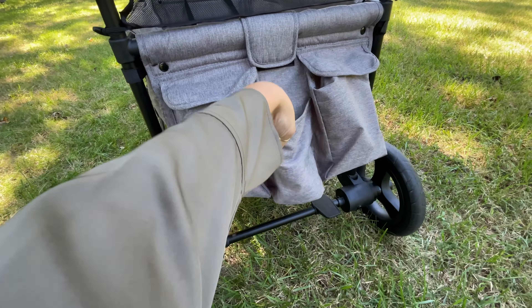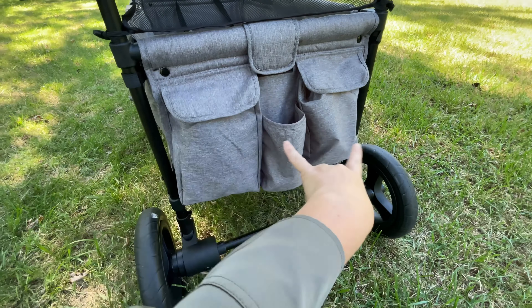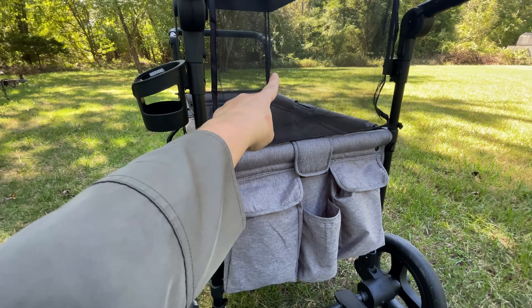I love all the storage that this wagon has. It has a cup holder here — you can use it for anything. There are two pockets, and it also has an adjustable cup holder right here, which you can move to the opposite side if you are pushing from that side.